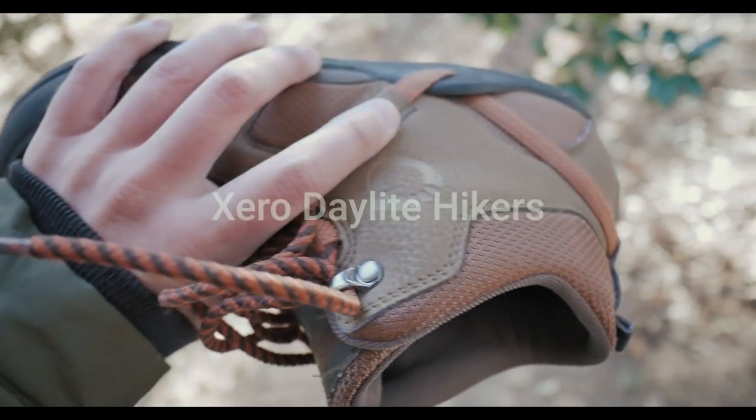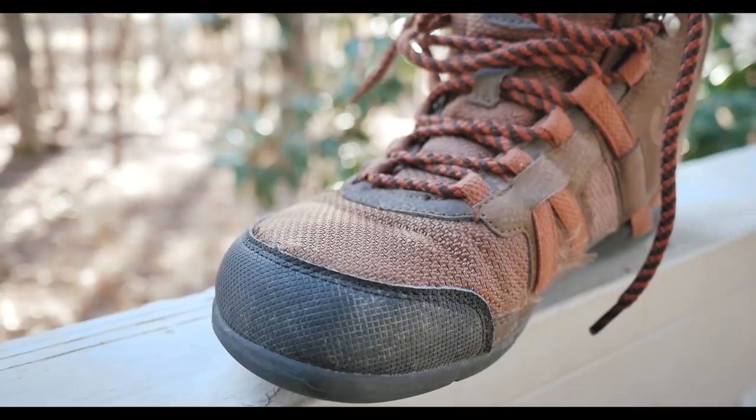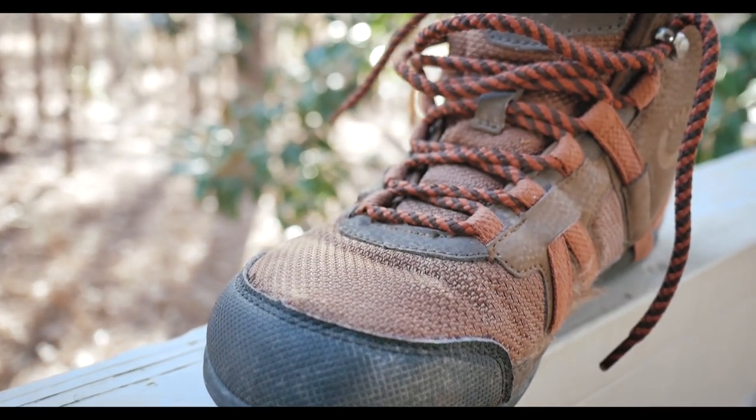Hey guys, so it's time to talk about some shoes again. If you've been subscribed to the channel, you know that I got a couple pairs of shoes from Xero Shoes for review. The first pair I reviewed were the Prios, which I used for trail running and hiking. I also got a pair of their Daylight Hikers.